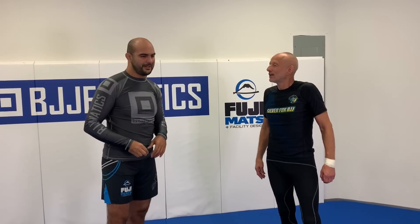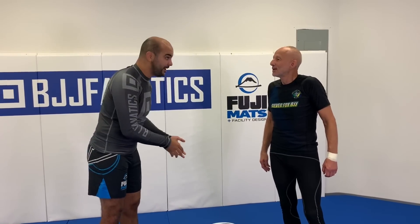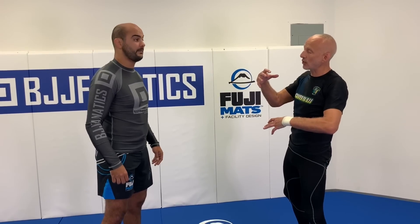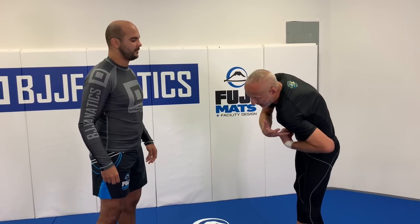You almost can't talk about this guillotine without talking about its MMA application. I believe the guillotine is a highly underutilized weapon for MMA. A lot of times when people fail with a guillotine in MMA it's because they don't pay adequate attention to driving the shoulder forward — when you neglect that, the head pops out, and in MMA that's catastrophic. By really focusing on the shoulder forward, you're basically preventing the guy from popping his head out.